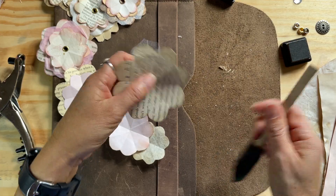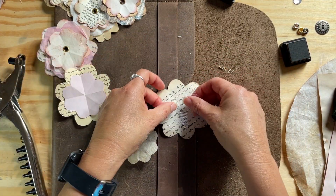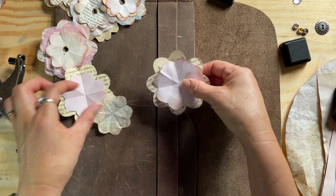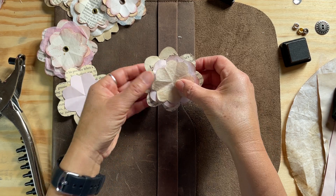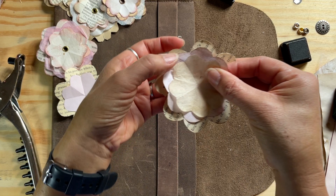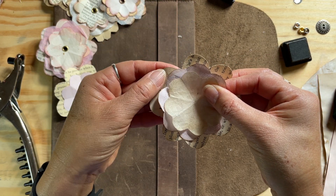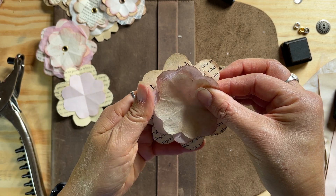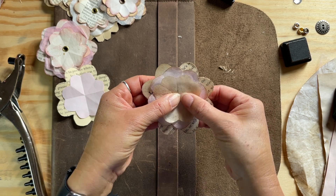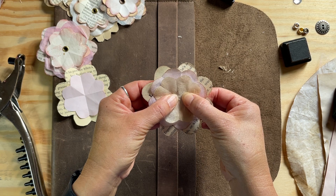Now you've got your layers and you have to decide what order you want them in — play around with it until it looks good. I like to stagger the petals a little bit; I don't want them all lined up, I want to mix it up so there's more of that layering effect.